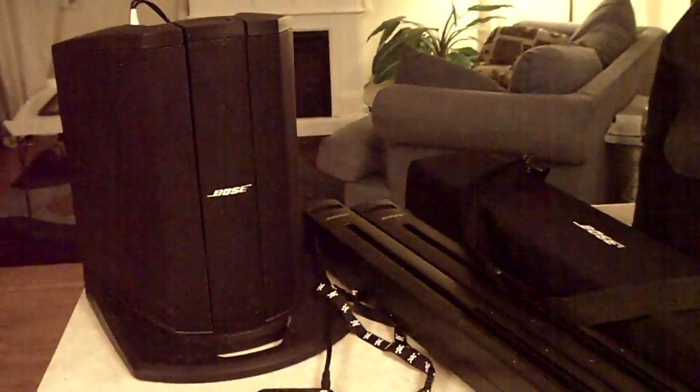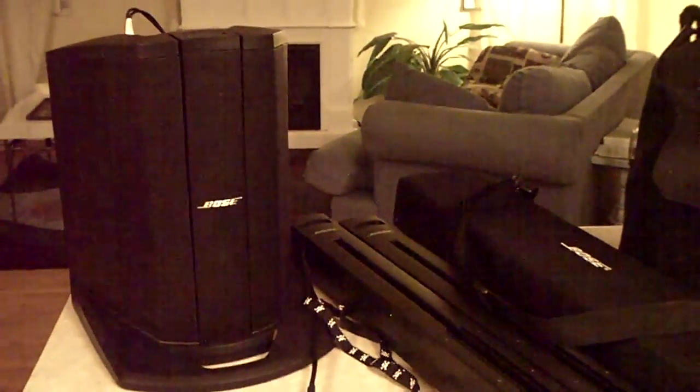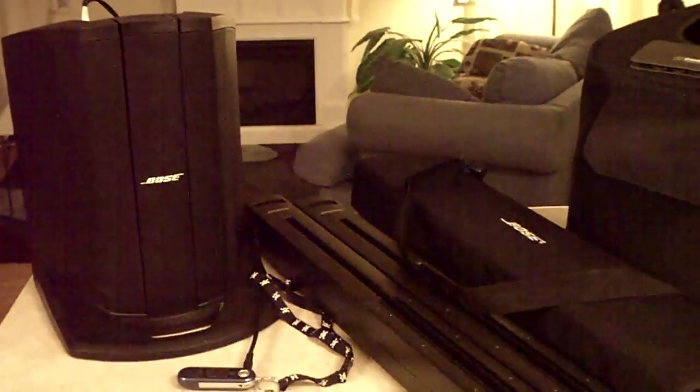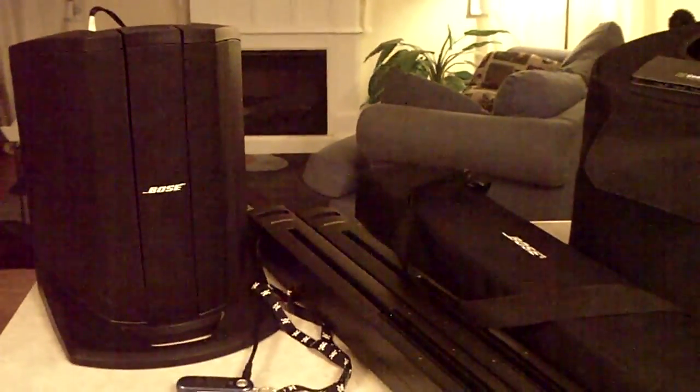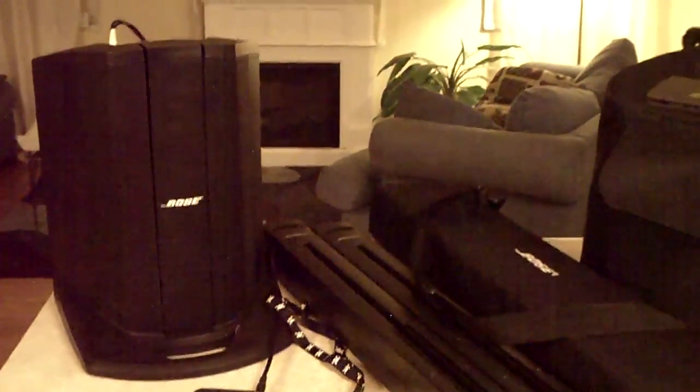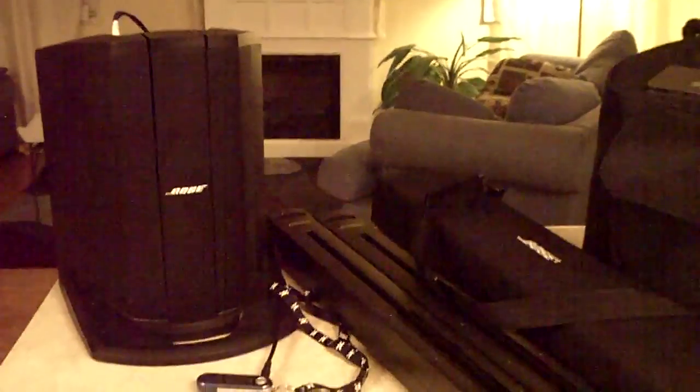So anyway, YouTube DJs out there, I highly recommend the Bose L1 Compacts. This is an excellent, excellent mobile DJ system. It's lightweight and portable. You can set up in less than three minutes, and I will let you know — it won't break your back or your budget.